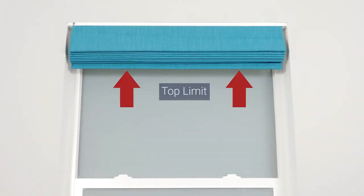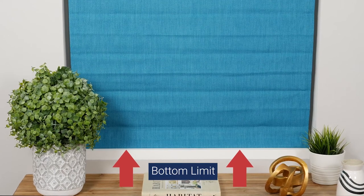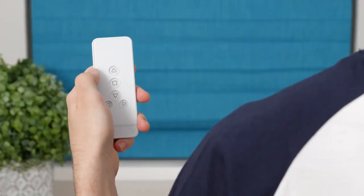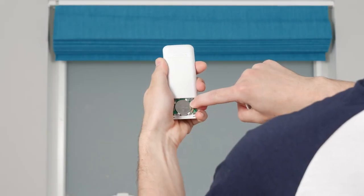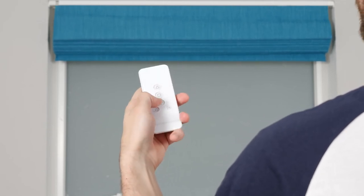Your shade arrives pre-programmed with top and bottom stop limits, so only proceed with this process if you want to change how these settings are configured. Keep in mind that if you do begin this process, you must reset both the top and bottom limits, even if you only want to adjust one limit. On the back of the remote, press and hold the L button for a few seconds. When the shade jogs, you'll know your remote is in programming mode.